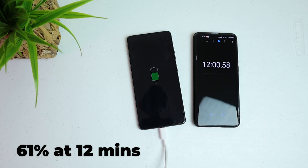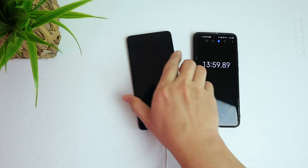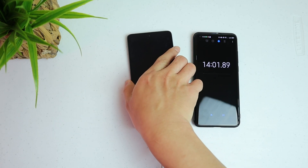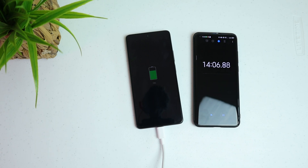Now we're at 12 minutes and it is 61% — looks like we're getting there. 14 minutes now and it is 73%. We are only left with 3 minutes and it seems still pretty far from 100%; we still have about 30% left to fully charge this battery.